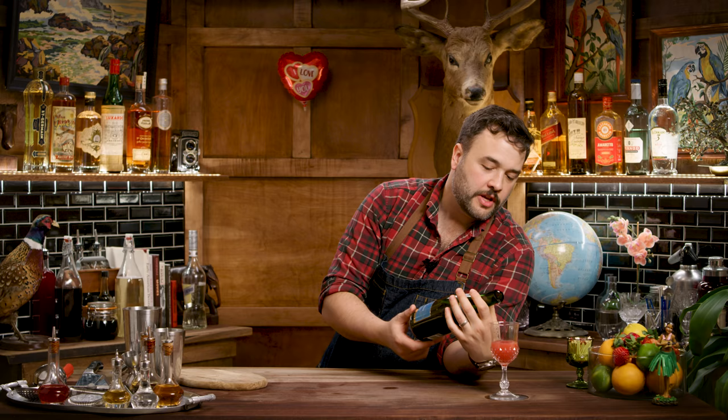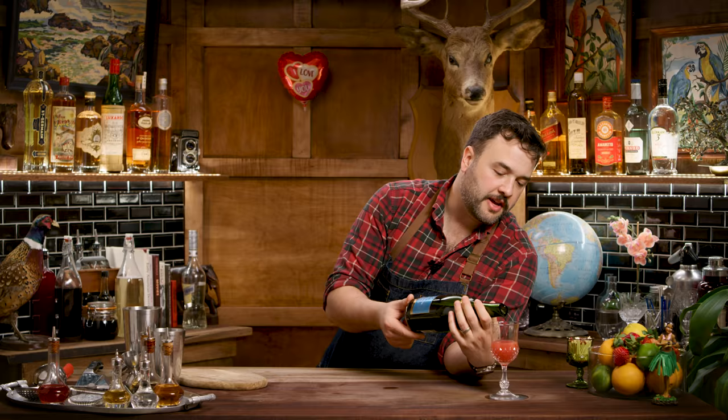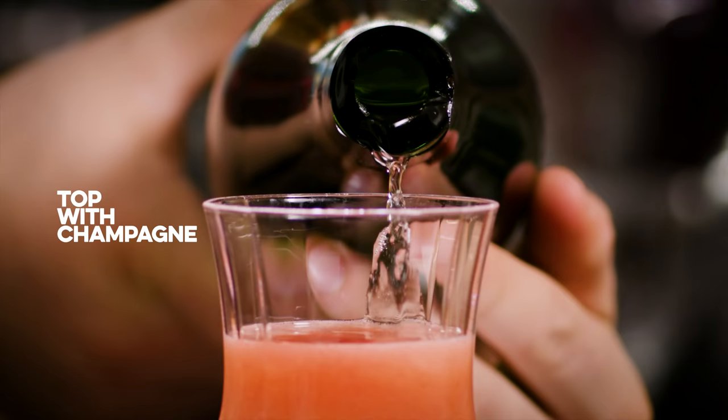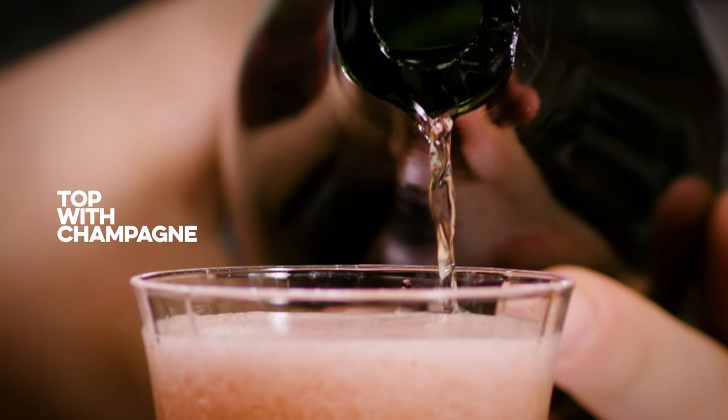And now we're going to top that up with champagne — or champagne, as the continental might say. Wowie, wow, wow, wow. And you've got to be gentle, okay? You have to be very, very gentle. You have to use a subtle touch, because this particular drink is so sensual that when you pour it, it's going to want to erupt and boil right on over.